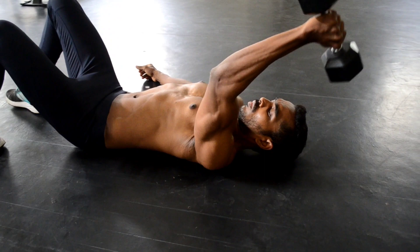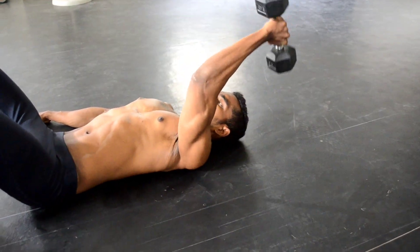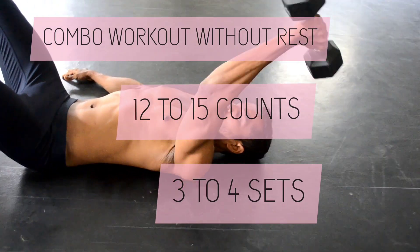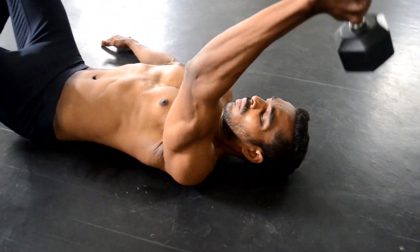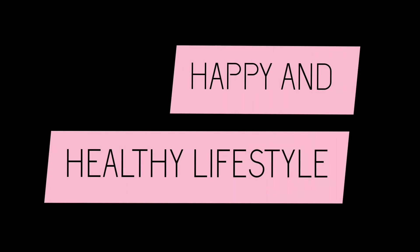Do the combo workouts without rest. After finishing the combo workouts, you can take a 30 second to 1 minute gap in between each set. In total, you can go for 3 to 4 sets. That's all for today's video. We will meet you in another workout video. Have a happy and healthy lifestyle.